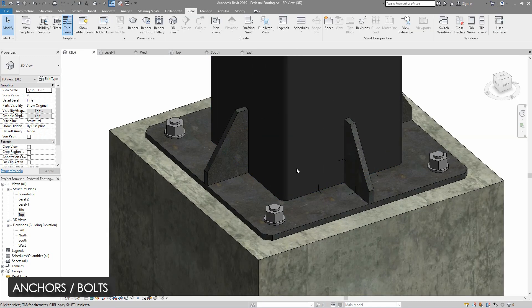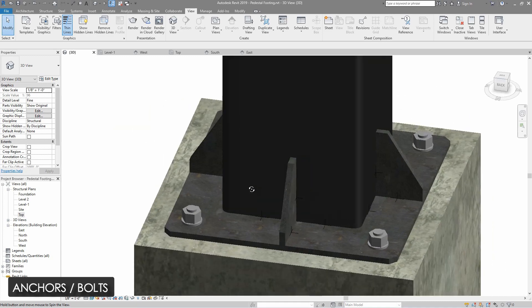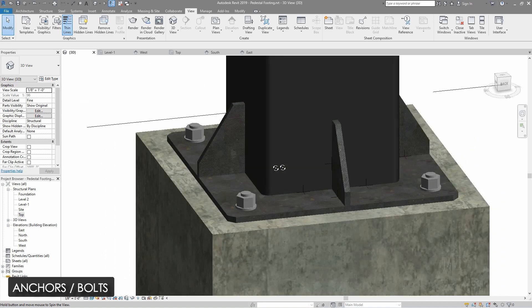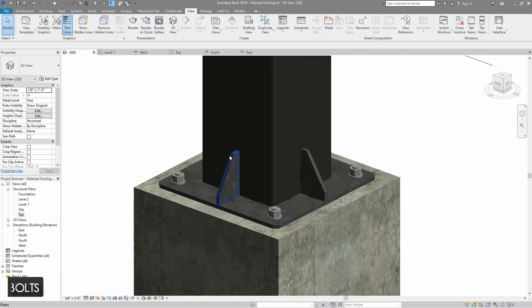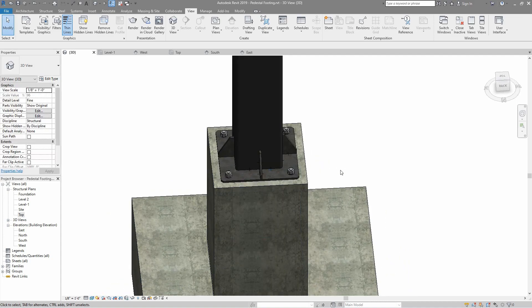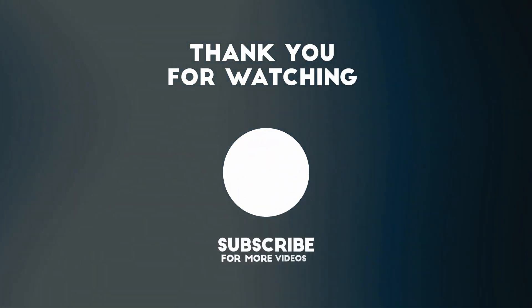That's all — our pedestal foundation is ready. I hope you enjoyed the video. If you enjoyed it, please hit the like button and don't forget to subscribe to my channel. See you in the next video.